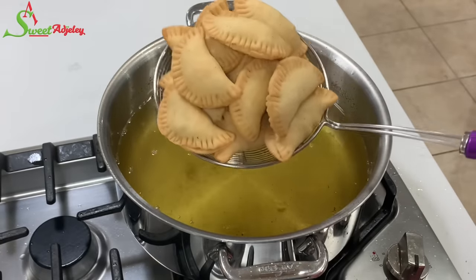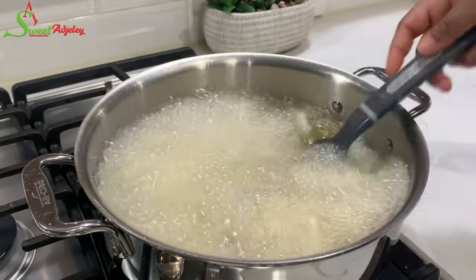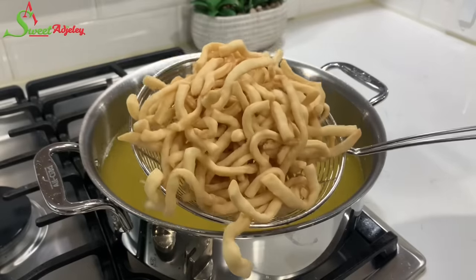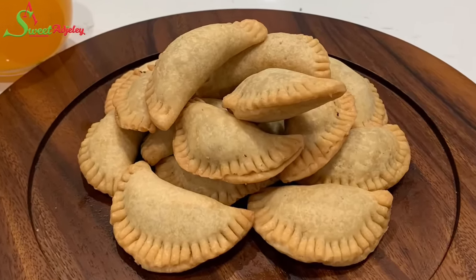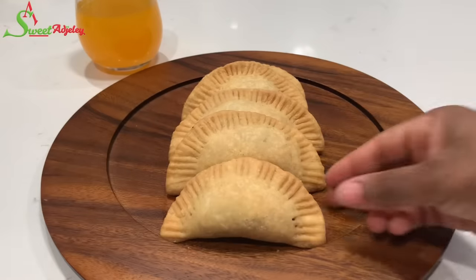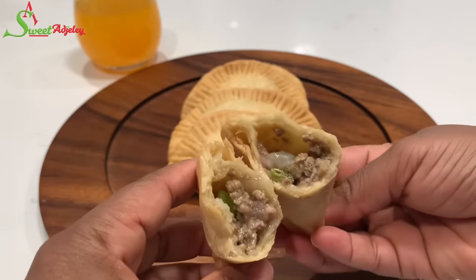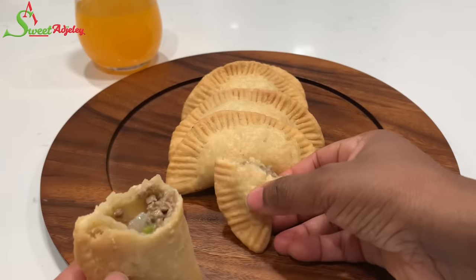As for the excess dough pieces, you guessed it — make some chips and have a complete party this Easter season! Just check out how beautiful these pies look; they don't even look fried because of the color of the crust. Let's check the inside — the filling is doing its job, nice and moist. Now sit back, relax, and enjoy the crunch.